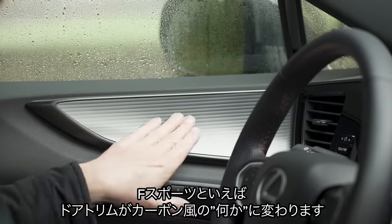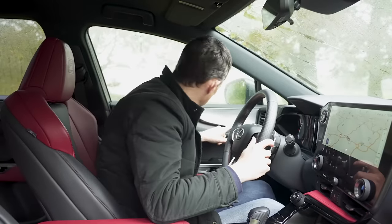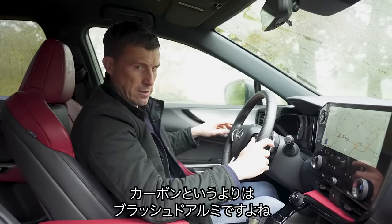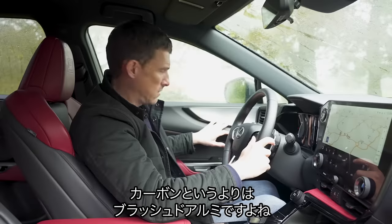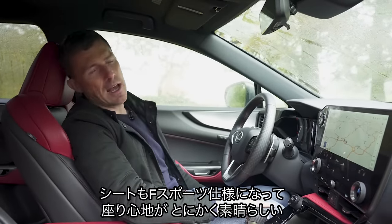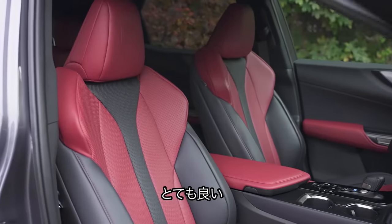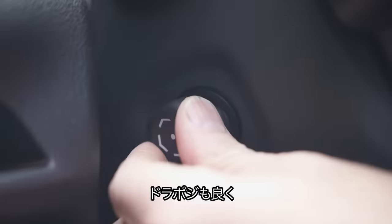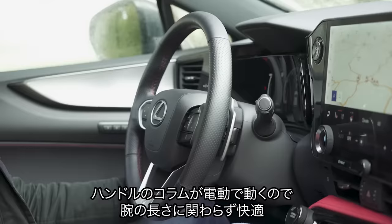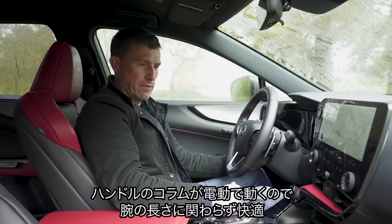Speaking of F-Sport models, they have this slightly carbon-fibre-like design on the door trims — maybe more like brushed aluminium. You do get these lovely F-Sport sports seats, and Lexus seats are absolutely glorious — so, so comfortable. The driving position is spot-on as well, and you have an electrically-operated steering wheel so you can make sure that even if you're long or short of arm, you'll be absolutely fine.